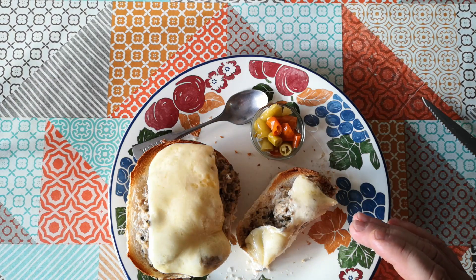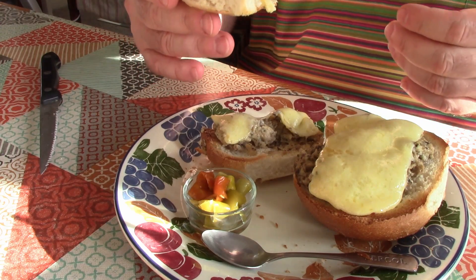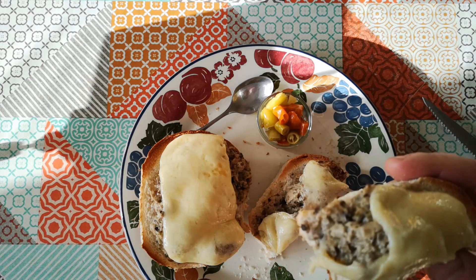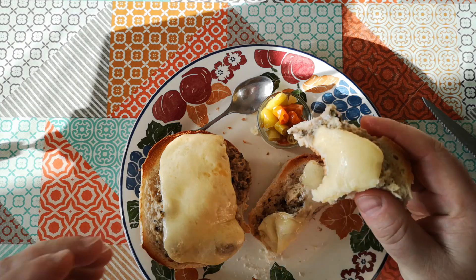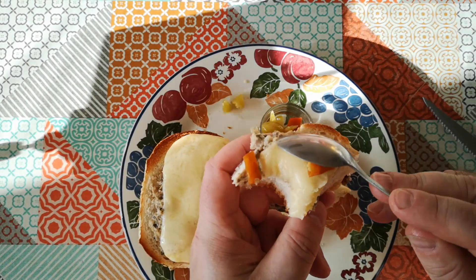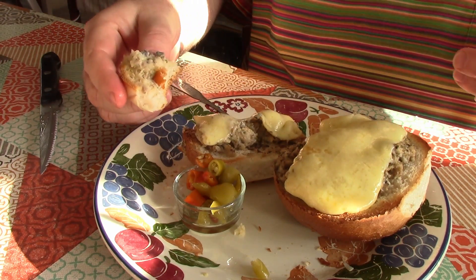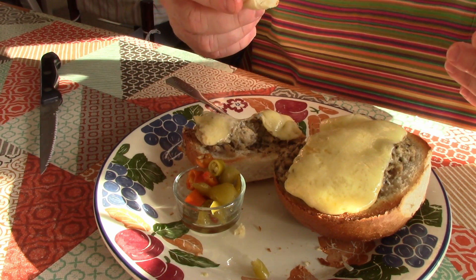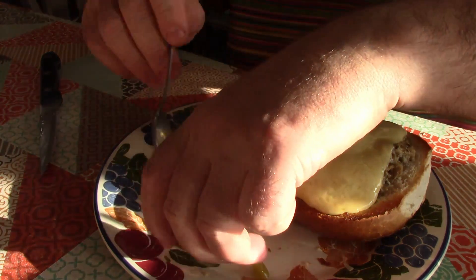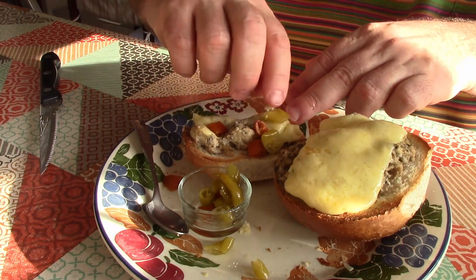Let's have a taste as it is without any adornment. I've got some pickled chillies here, I'll try those in a minute. Hmm — that's really tasty. Really savoury, but actually still quite light. Yeah, just really good. So let's try it with a little bit of pickled chilli on top — just squish that on there. Yep, that is really tasty. Definitely buy that again.